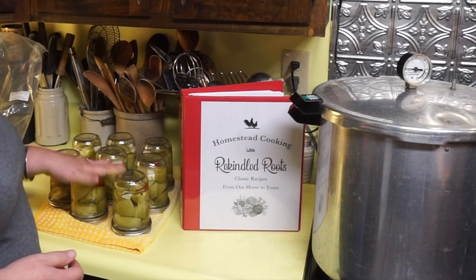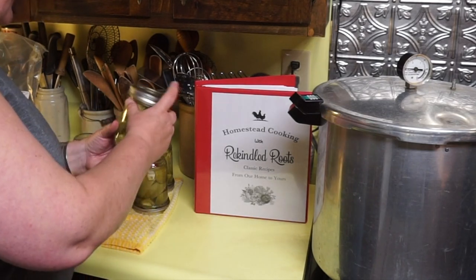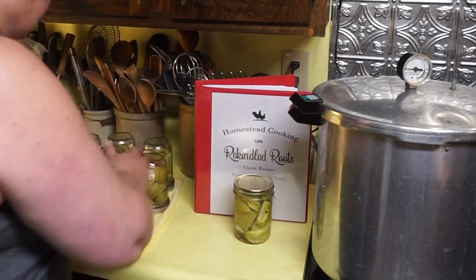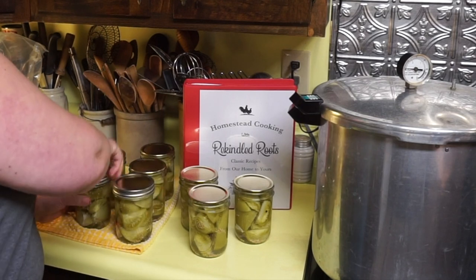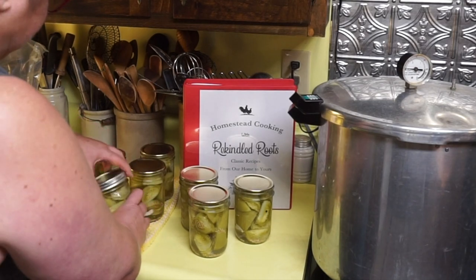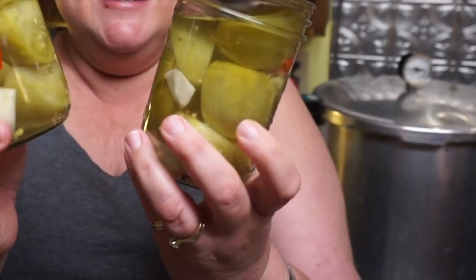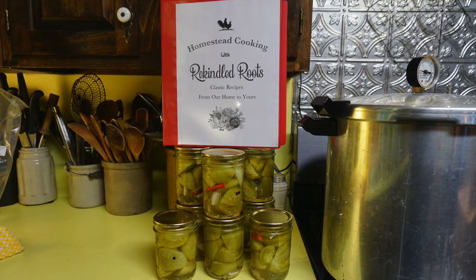So I made eight pints of pickled green tomatoes. Look — they all sealed! Everything is sealed and it looks so pretty. Thanks for watching and I'll see you next time.